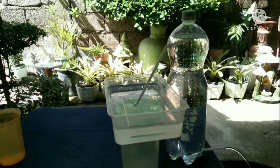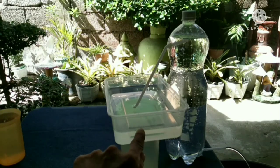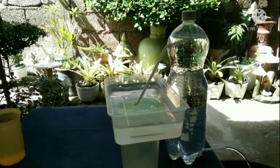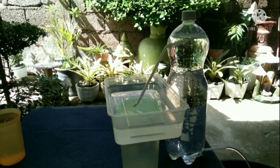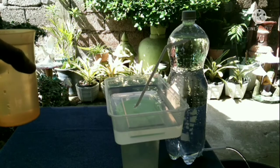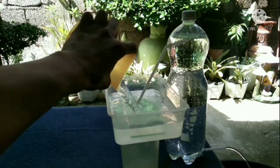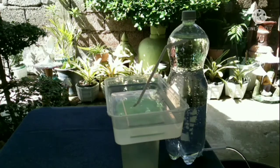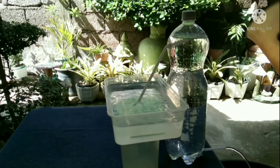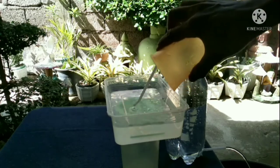There you go — now it's working! The water from this container is climbing up to this plastic bottle. Check the water level — let's add more water. Observe the water level — this plastic bottle is filling with water from this container. There you go guys, my free energy water pump — no electricity — it's 100% working!